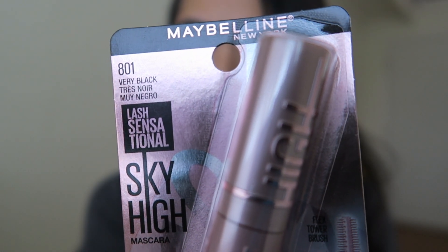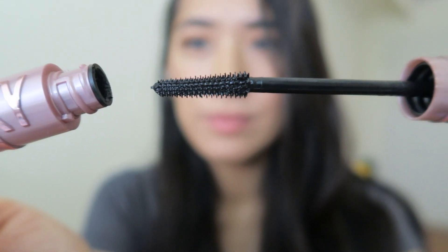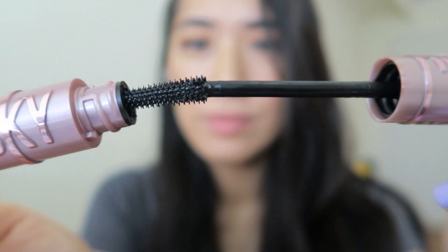I purchased this in the color Very Black, and I also got the regular washable formula. I normally get waterproof mascaras just because they hold the curl pretty well, but this is called Sky High, so I thought it might lift my lashes a little bit and maybe I didn't need the waterproof formula. When you first open it, you'll notice that the bristles are plastic and the wand is pretty flexible.